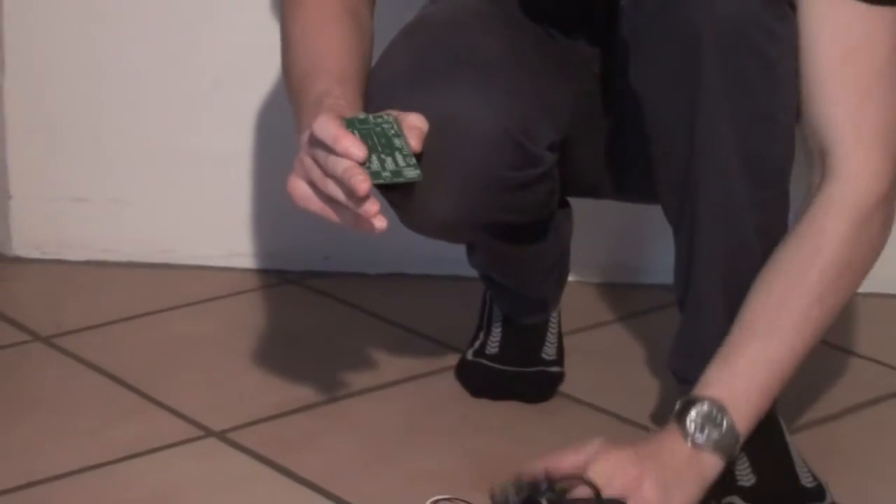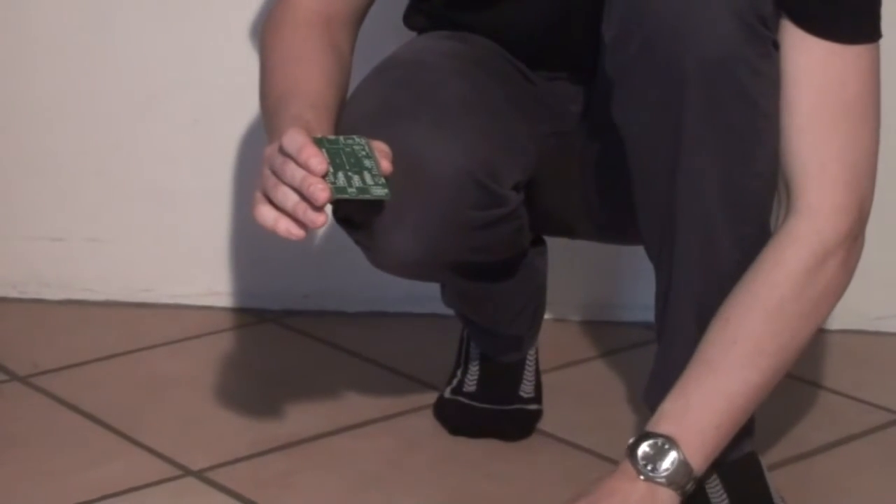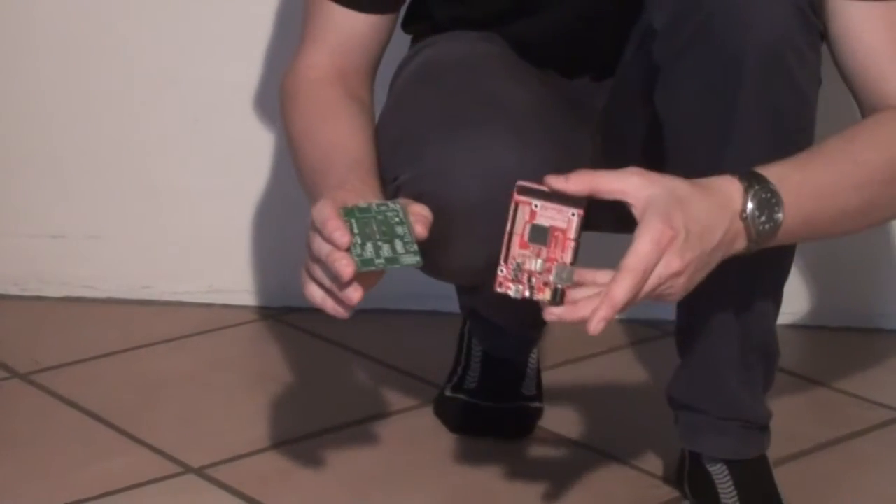The NXT shield is of course compatible with Arduino, but also any other Arduino form factor board like the FES Panda.